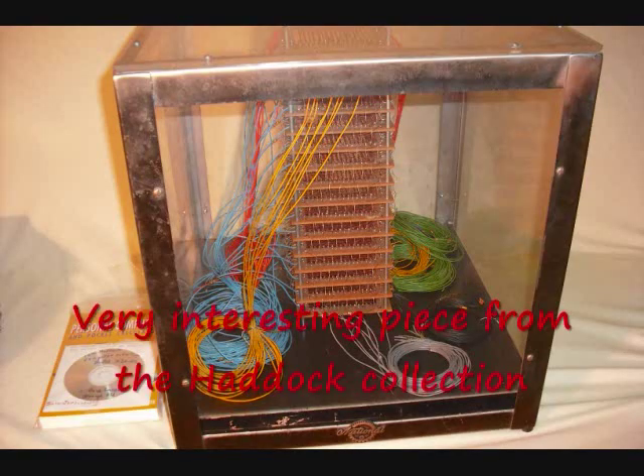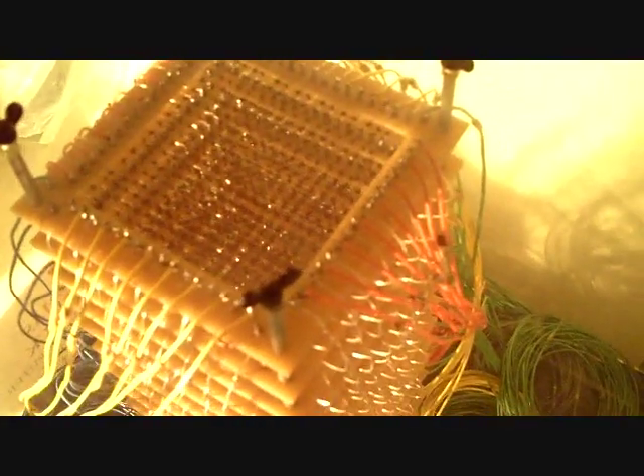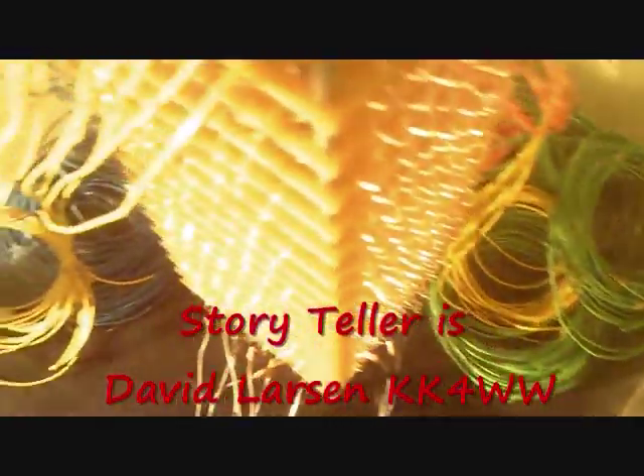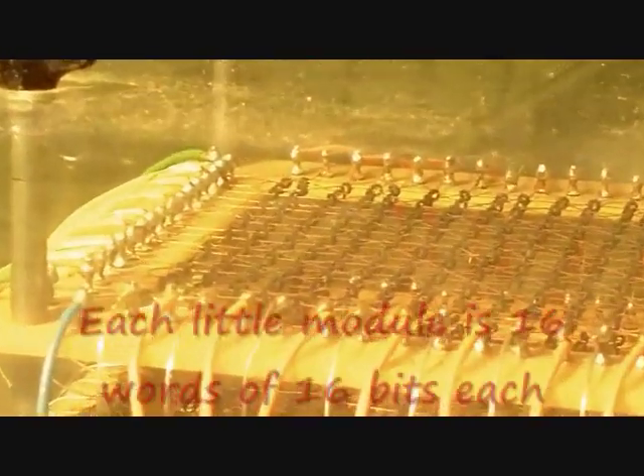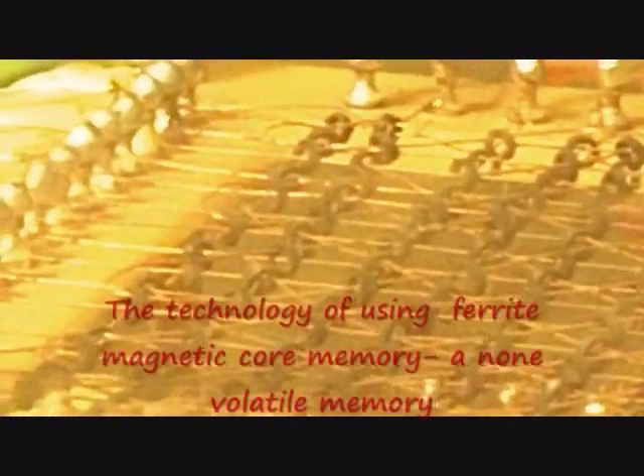Here's a very interesting piece — a ferrite core read-write memory module stack that could be wired into a very nice demonstration system. Here's a look inside the module with the read-write sense wires, and you see the whole stack here. If you look very carefully, you can see the read-write wires and the sense wires going through the little ferrite cores.